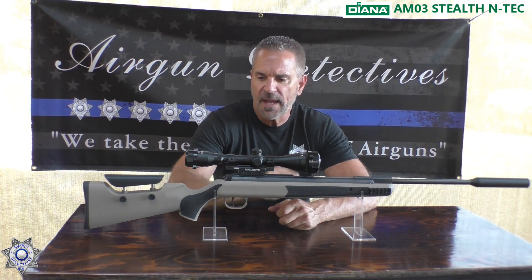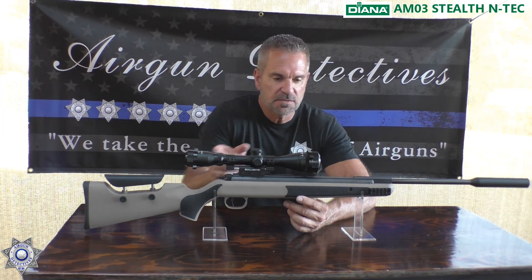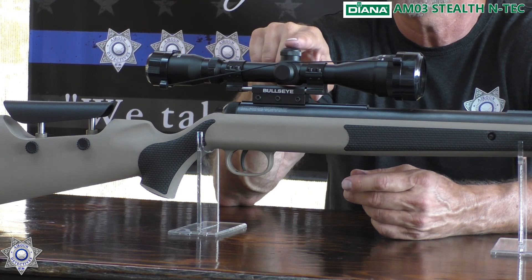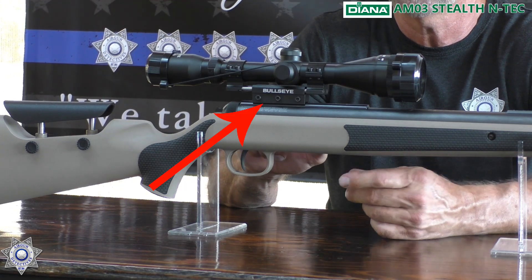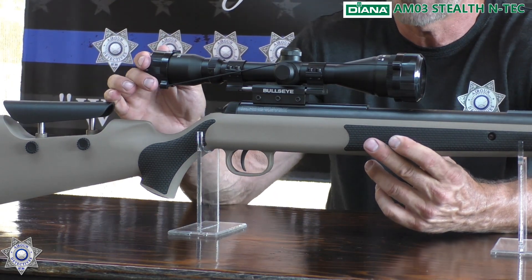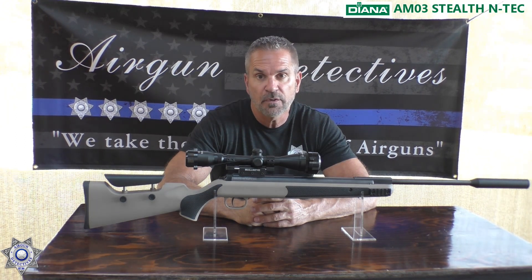So let's get back to this. This is a Diana AM03, the Stealth N-Tech. What a gun. It's German made. It comes with the scope — a 3x9x40 with an adjustable objective scope. It comes with this Bullseye ZR mount, which is great for recoil. This gun doesn't even have heavy recoil, but it assures that the scope stays in good condition. Air guns have a reverse recoil, as you all know.